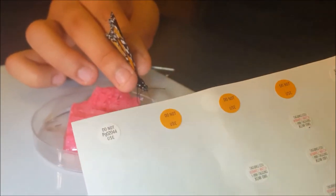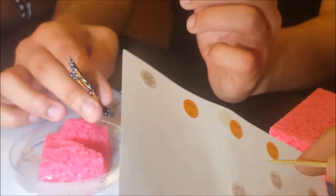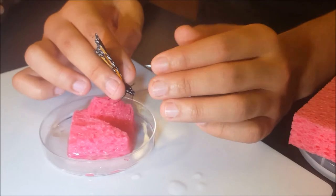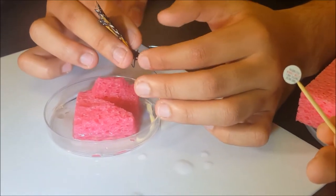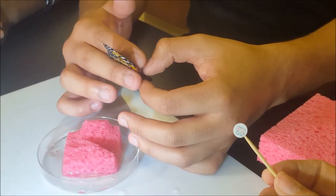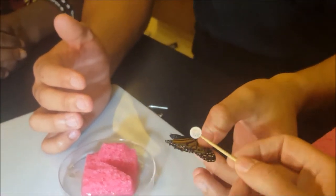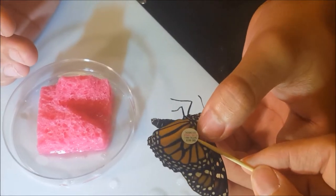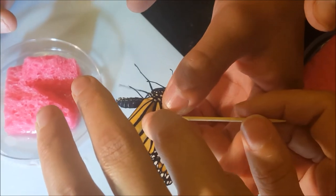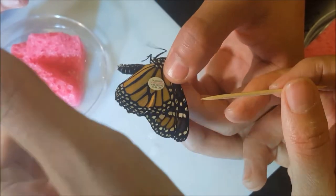So how do you tag a butterfly? You tag them at the base of their wings. First you check their sex. Once we know the sex of the butterfly, it's time to tag it — it's pretty hard. We're going to look for the disco cell, which everyone says looks like a mitten. It's in the middle of the hind wing, the underneath part. We just put the sticker right in the middle, press, roll, and put a little firm pressure on it.